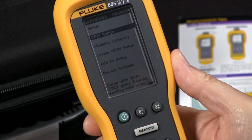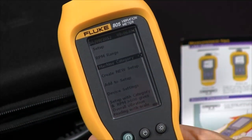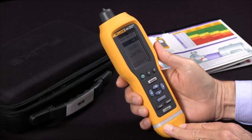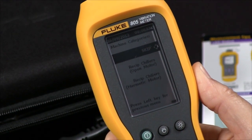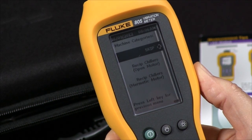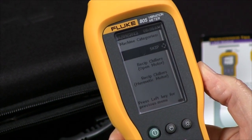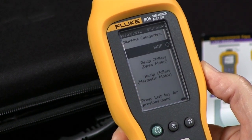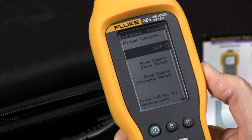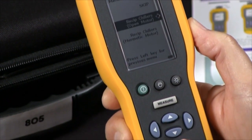Then I'm going to go to the next screen, go down one line to Machine Category, and press Enter. Now I have many choices. The first one is Skip — I can actually skip this setting, and what will happen is the tester just won't make any judgments about the severity of the bearing or the overall vibration reading. But I'm going to pick the first one: Reciprocating Chiller Open Motor is my category.